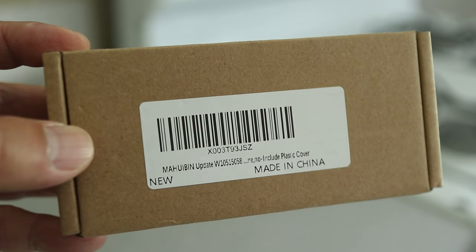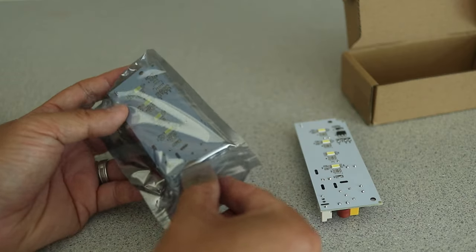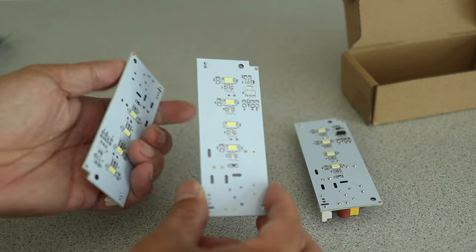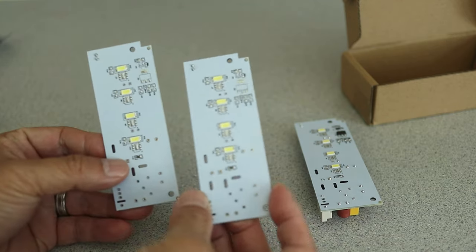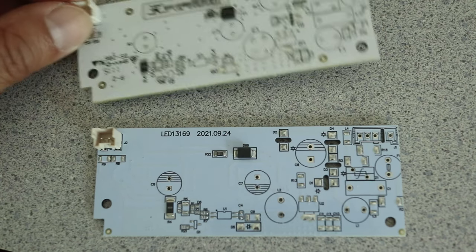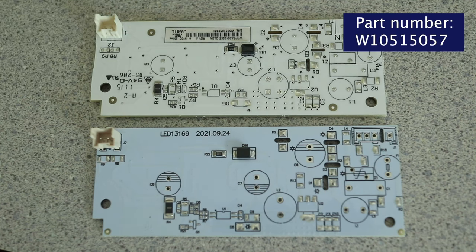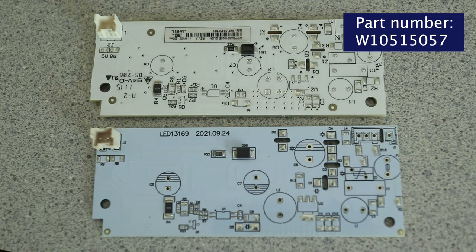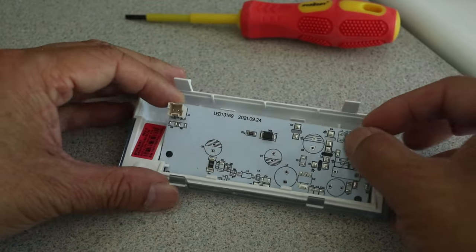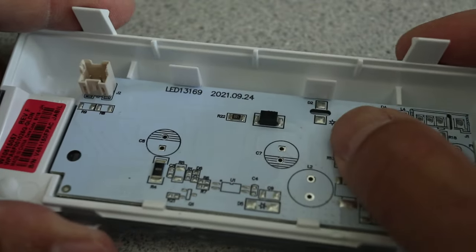I got the replacement part from Amazon and I'll list it in the description so it's easy for you to find. This 3-pack includes the complete light kit for this Whirlpool fridge. It comes with two different kinds of light boards. This is the new light board, and here on top is the old one — it's known by part number W10515057. All I have to do is snap it back into the light cover, and you can't get this wrong because there's only one way to insert it, thanks to the notch on the bottom left.